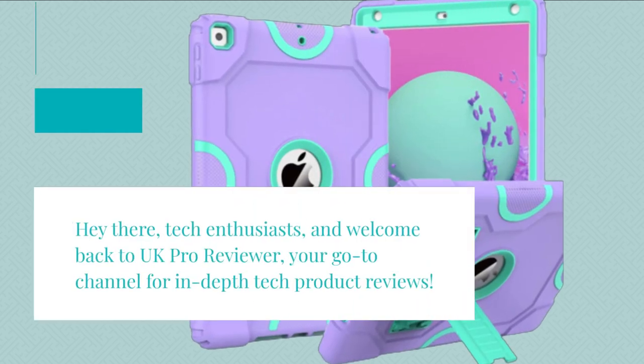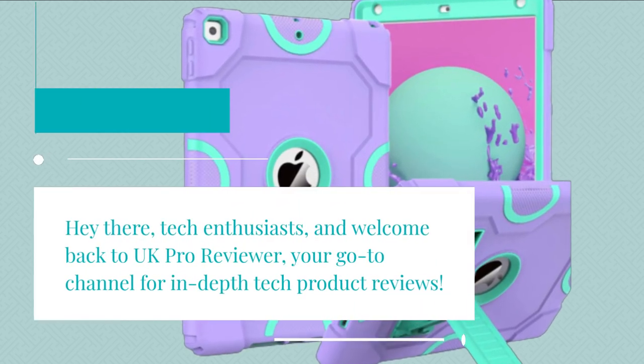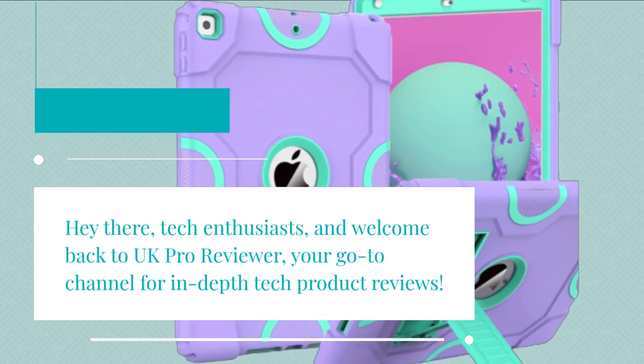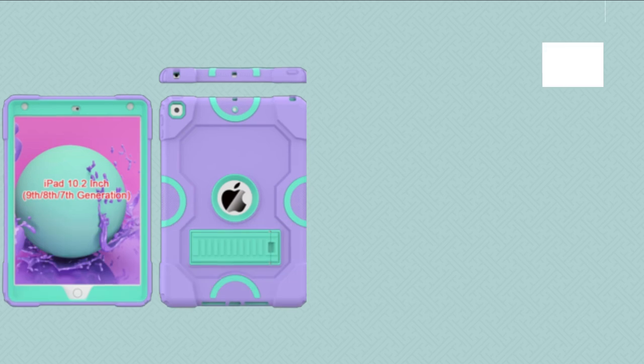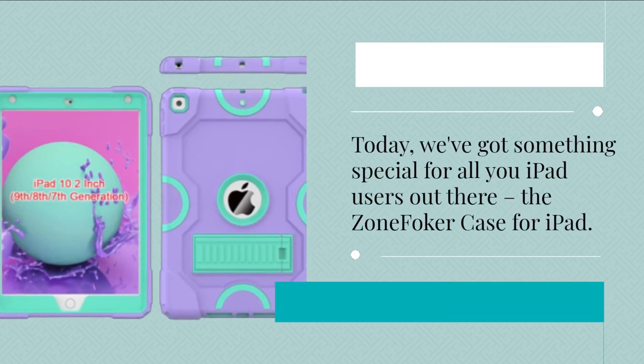Hey there, tech enthusiasts, and welcome back to UK Pro Reviewer, your go-to channel for in-depth tech product reviews. Today, we've got something special for all you iPad users out there — the Zone Fokker case for iPad.